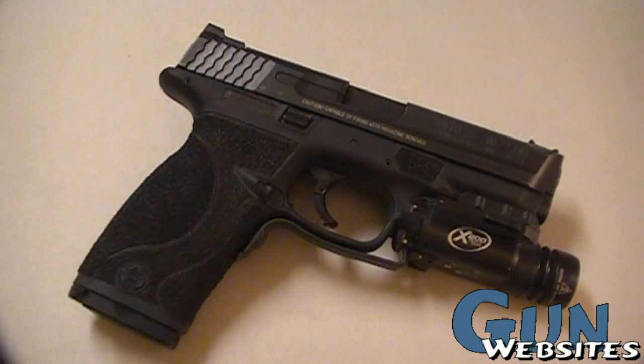This is my Smith & Wesson M&P9 9mm. I recently got it back from Boresight Solutions where I sent it off to have it stippled, and I gotta say Ben at Boresight Solutions did an amazing job on my pistol. Words cannot describe how happy I am with the job he did.